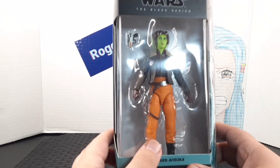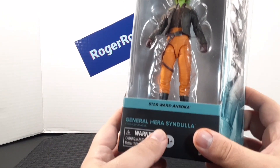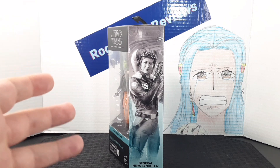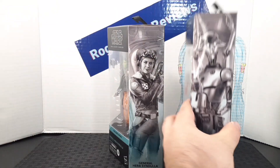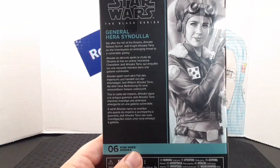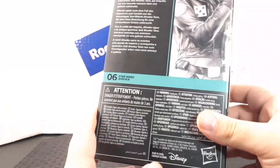Looking at the front of the box you get the figure and the included accessory, as well as the name of the line, the characters it's from, and the character's name. On the side of the box you get this amazing artwork of Hera Syndulla, and by adding more figures to the same line you can create a mural — here's Hera alongside Professor Huang. On the back of the box you get a description of the character, a bigger portrait of the character, the number it falls into the line, and a bunch of warnings.